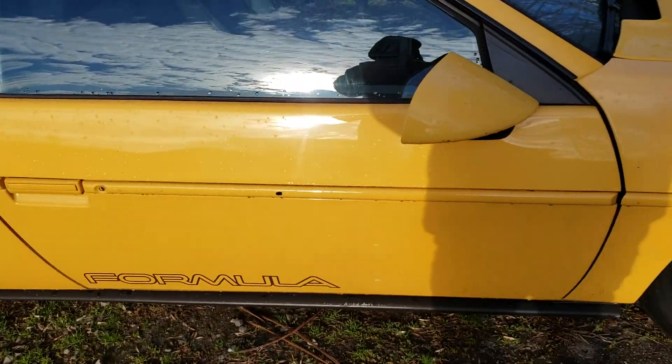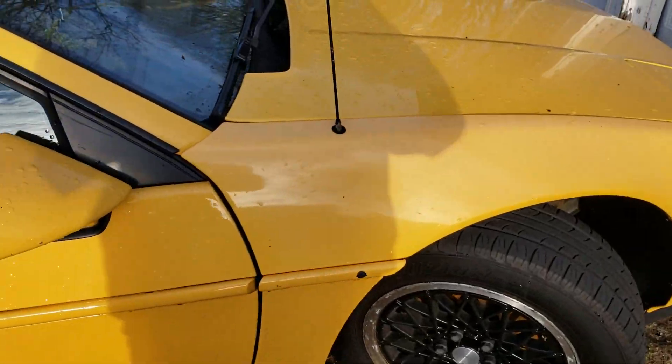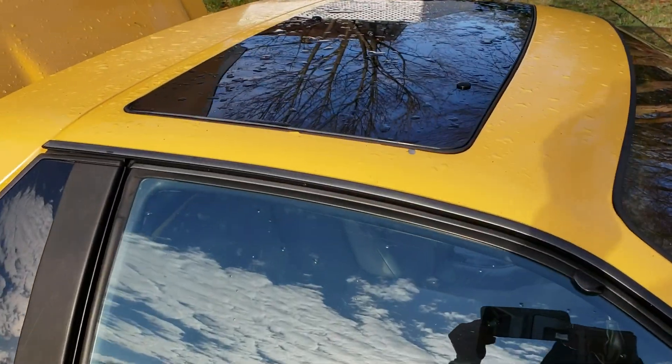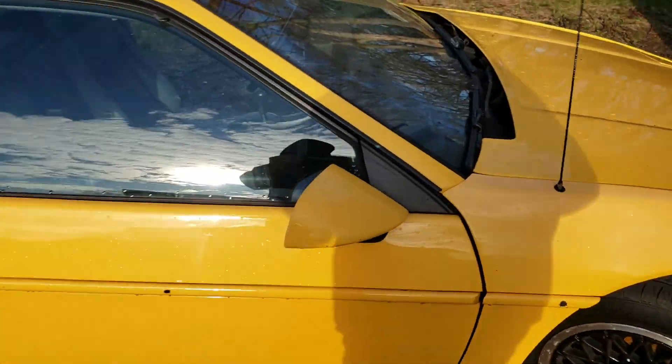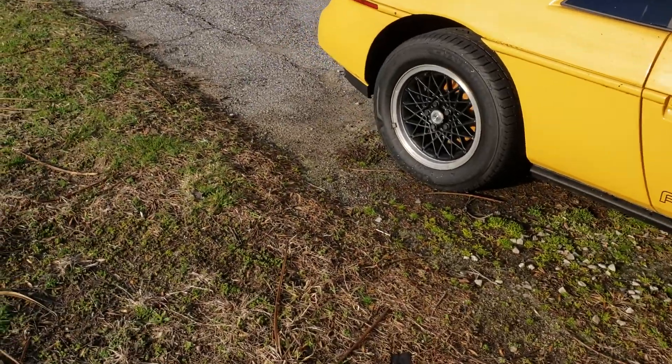So again, chipped paint, chipped paint, some chipped paint around the spoiler. But the car's perfect otherwise.